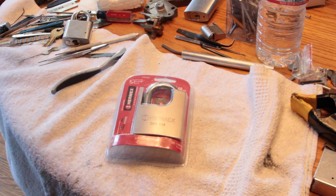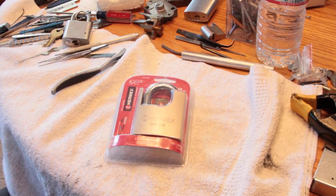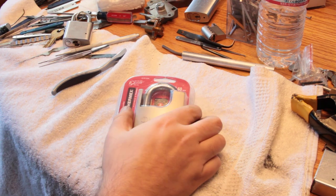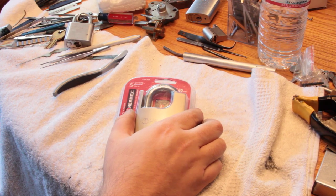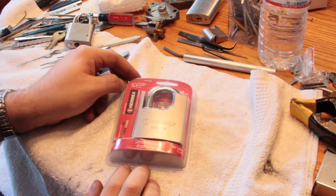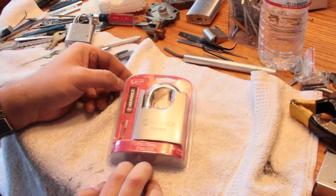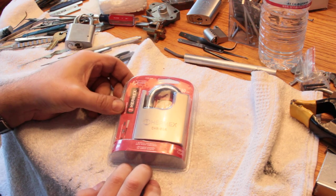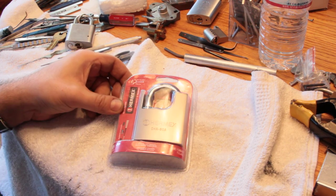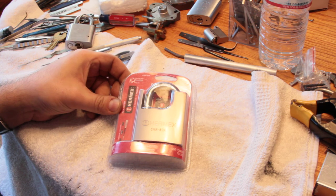Okay, while I have the camera set up, I'm going to unbox this LMAX Distatainer lock. It was one of the last locks I haven't fiddled with in the Bosnian Bill Traveling lock box, so I'll just take it out and do a superficial examination of it and then see if I can figure out how to open it.